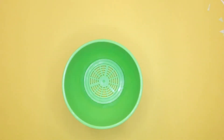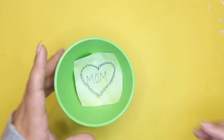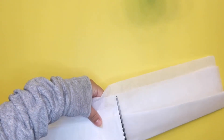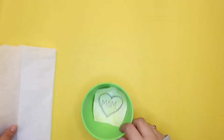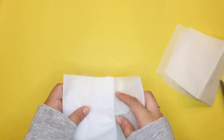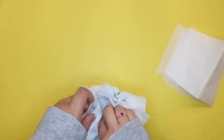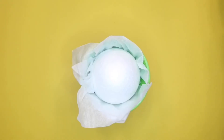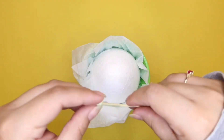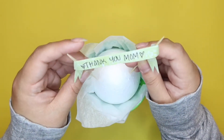Grab your small pot or cup or whatever you decided to use, and put your note at the very bottom for her to see. Then grab your tissue paper and cut it in half — I don't need that much — then cut that in half and then half again. Put it into your cup to make sure your foam ball fits right inside. Once your tissue paper is nicely set in there, you can start putting your foam ball inside. Then place those toothpicks right into the ball so we don't place our lollipops anywhere we don't need them to be.